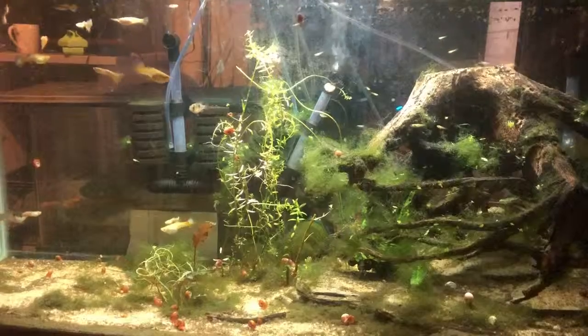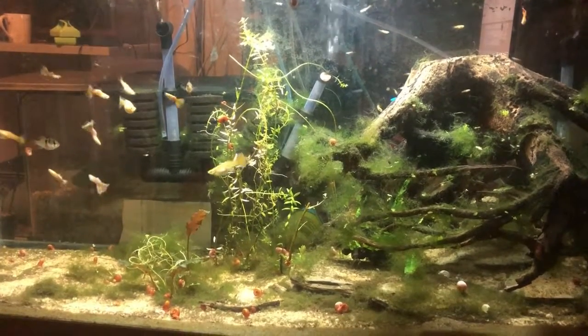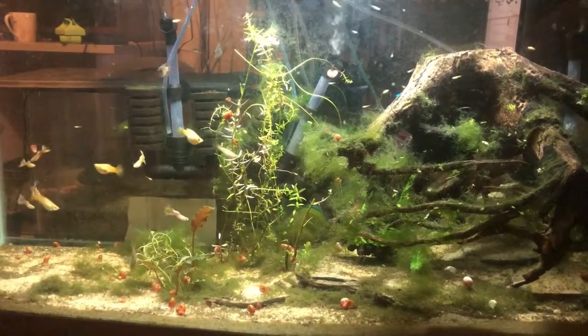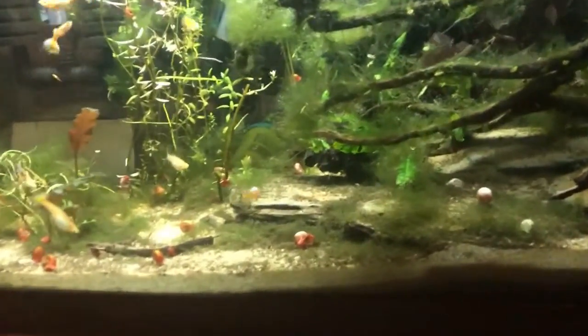Hello there, welcome to the first episode of Fish Review. Today we're going to be reviewing a fish that I've only kept for a few months, but one that is very well-established in the hobby — that being the guppy.